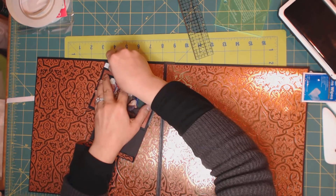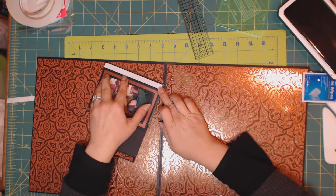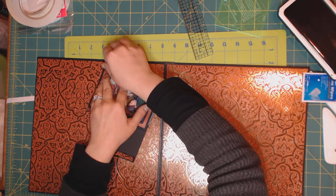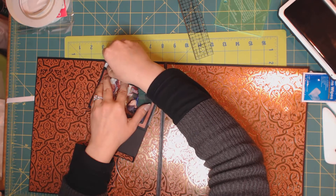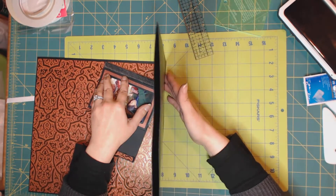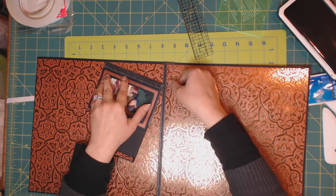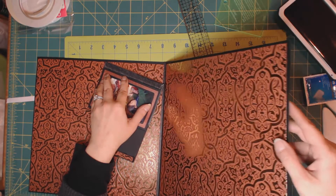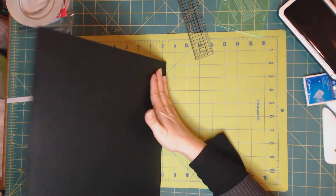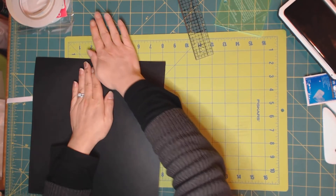I'm going to remove this piece and now close the page. Make sure that this score line — see the corner of your frame — sits on the score line of the page. You'll feel it. Move it a little bit, that's okay. Now close your page and press down.